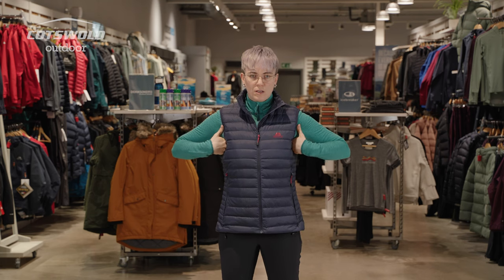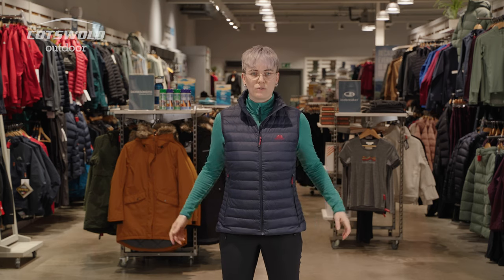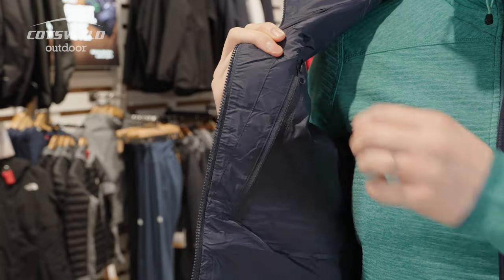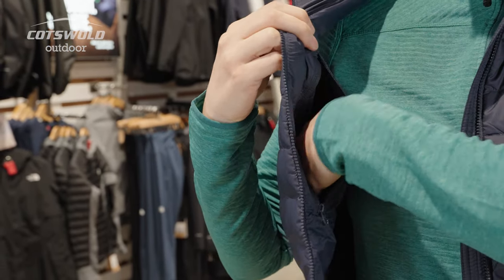There's nice spacious armholes, so you're not going to get that catching up into your armpits — it gives you that feeling of freedom of movement. You've got the raised collar zipped up with a little chin protector. On the inside, you've got a small chest pocket that's zipped.